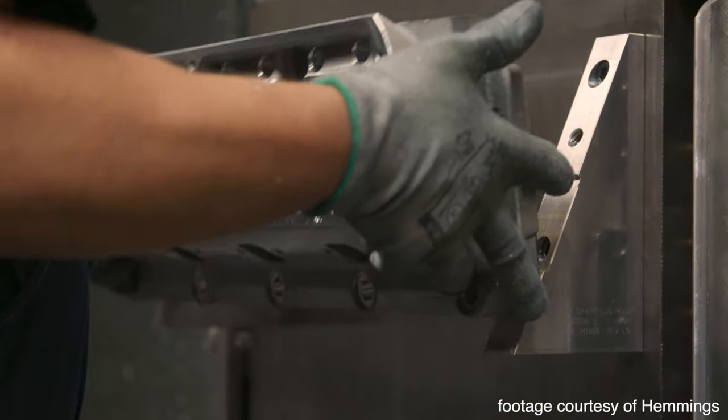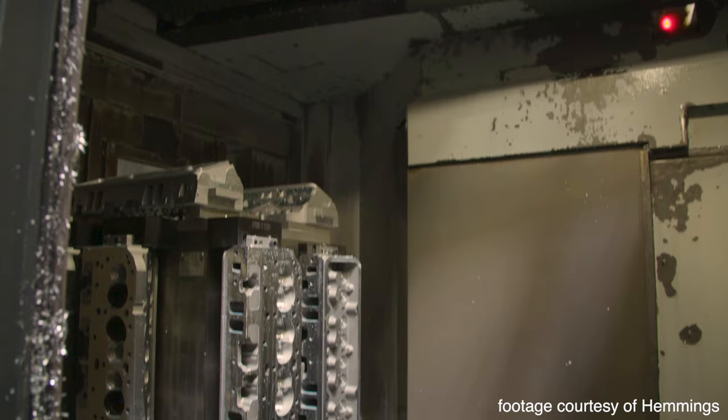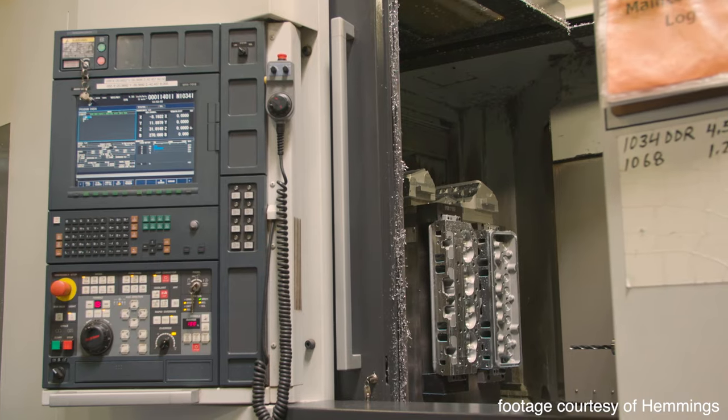Step 2. The castings are then placed on a four-axis CNC machine where all the flat surfaces are machined and holes for things like the spark plugs, head bolts, accessory bolt holes, amongst others, are then drilled and tapped into the still rough heads.